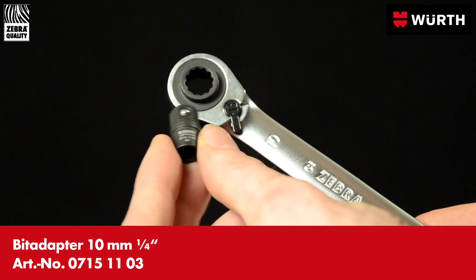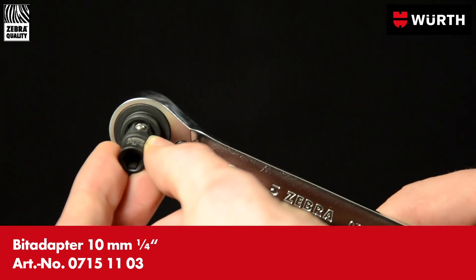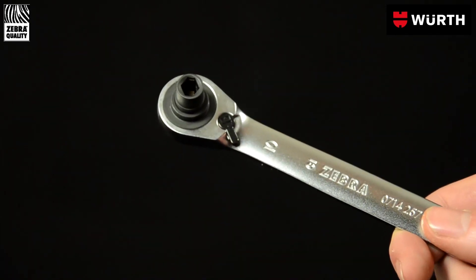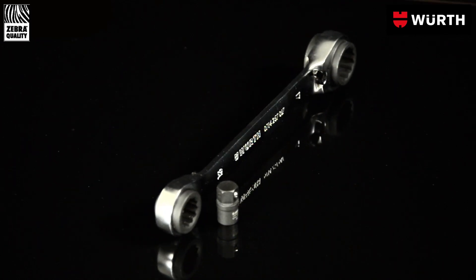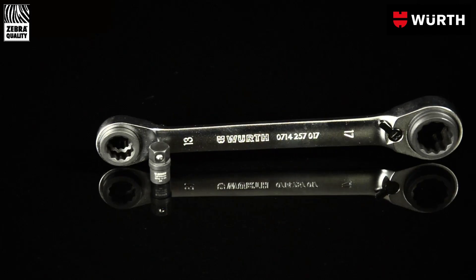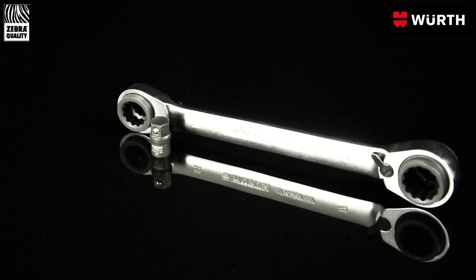An optional quarter-inch bit adapter turns the ratchet spanner into a bit ratchet spanner and makes it even more versatile. With one spanner, you can work with all conventional nuts, and with the bit adapter you have countless further possibilities. A really efficient tool.